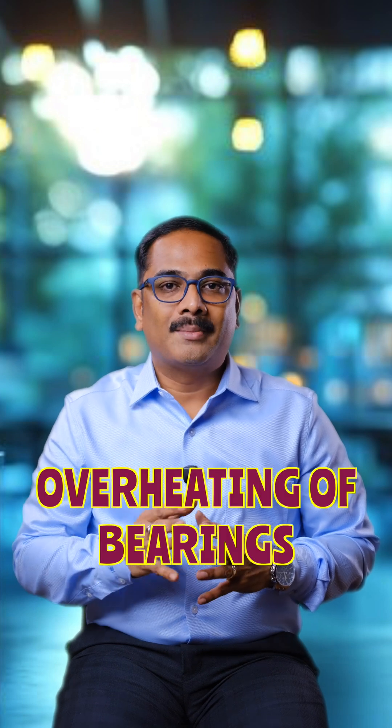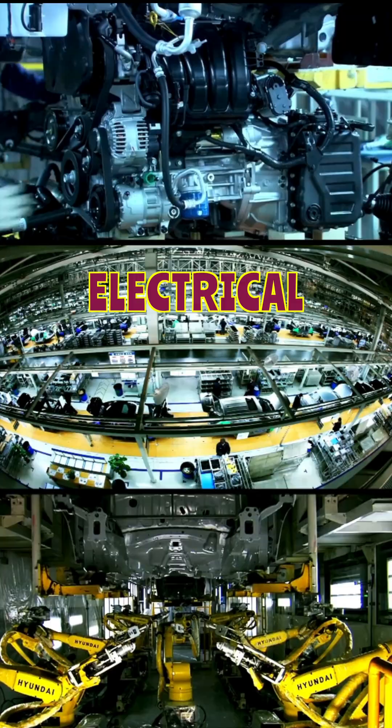In every manufacturing industry, bearings are used in rotating machinery. When a bearing overheats, it not only drains energy but also destroys reliability. If you are in manufacturing, I will help you overcome this problem of bearing overheating. Hi, I am Urli Krishna, and I provide total maintenance solutions — electrical, mechanical, and civil — in manufacturing industries.